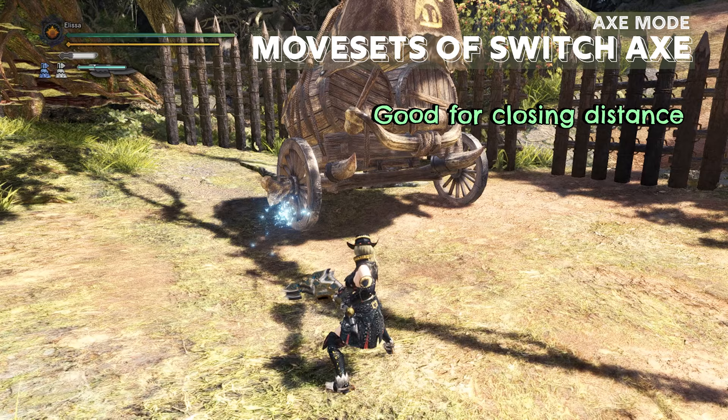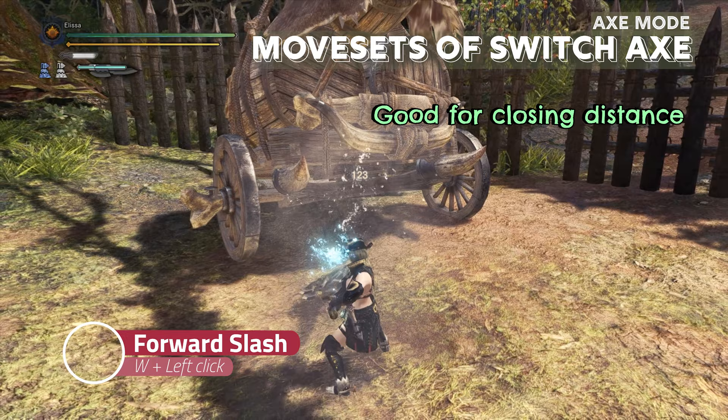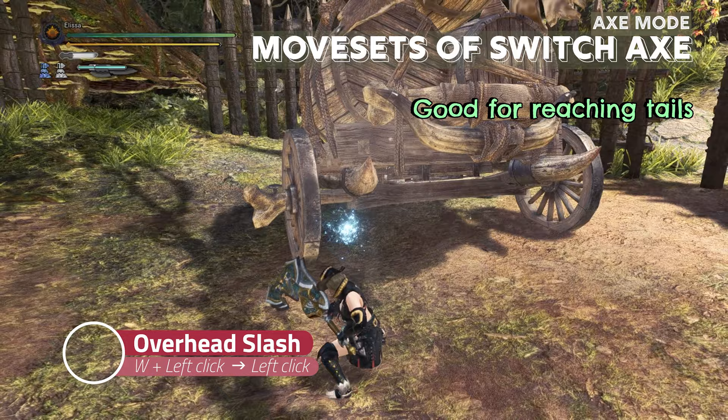While in the axe mode, you can do a forward slash with left click plus W, which is good for closing distance towards the target. After dodging, or if you want to immediately hit the monster, you can use left click plus W to do a forward slash. You can also achieve this forward slash after rolling and doing a right click, then left click again for overhead slash, which is good for reaching tails.